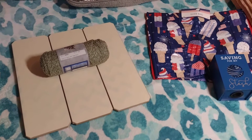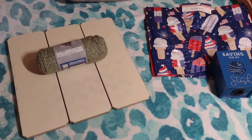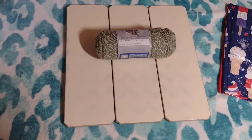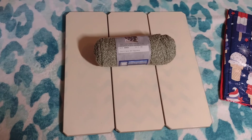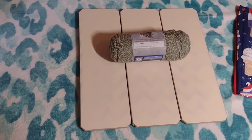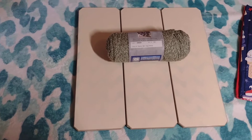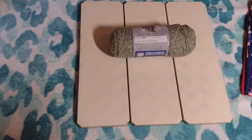Hey everyone, I'm here to show you part two of how I'm going to repurpose this photo board. If you saw the first part, you'll know that it was not this color. I spray painted it vintage lace.